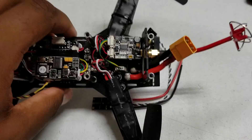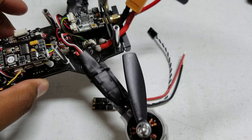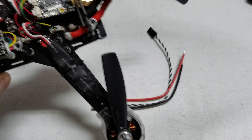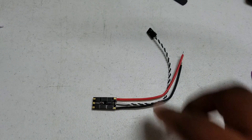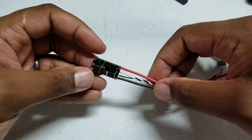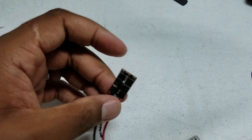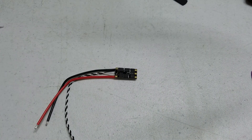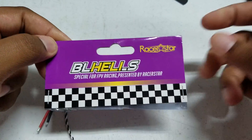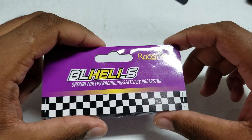That was a quick first look. I'm going to show you some performance videos once I get my Falcon 250 Pro put back together. I have the old ESCs on it now, and once I swap these in, I'm pretty sure the performance difference is going to be night and day. Look forward to that flight video coming soon. Racer Star MS series 25 amp BL Heli S ESCs — great deal, great bargain. Check these out, drop any questions below, thanks for watching.